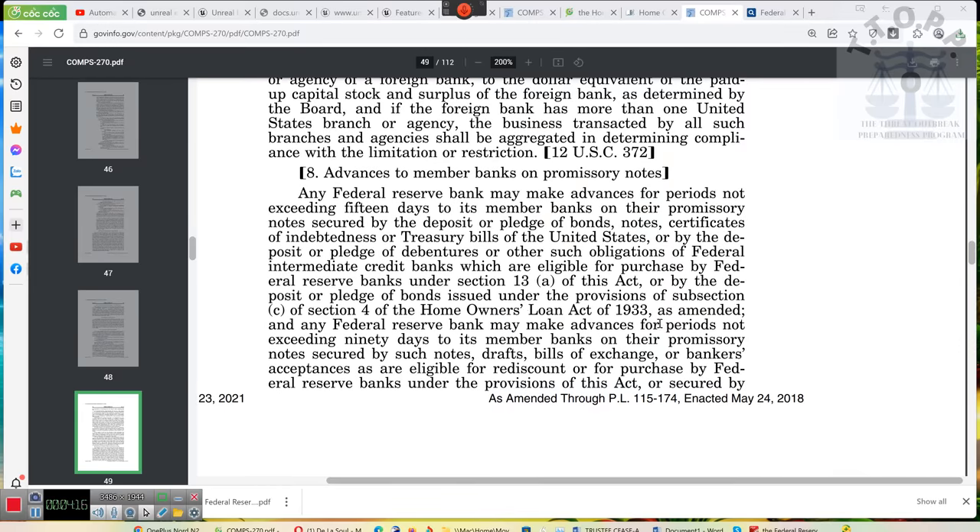Any Federal Reserve Bank may make advances for periods not exceeding 90 days to its member banks on their promissory notes, secured by such notes — the promissory notes secure themselves — drafts, bills of exchange, or bankers' acceptances as are eligible for rediscount or purchase by Federal Reserve Banks under the provisions of this Act.